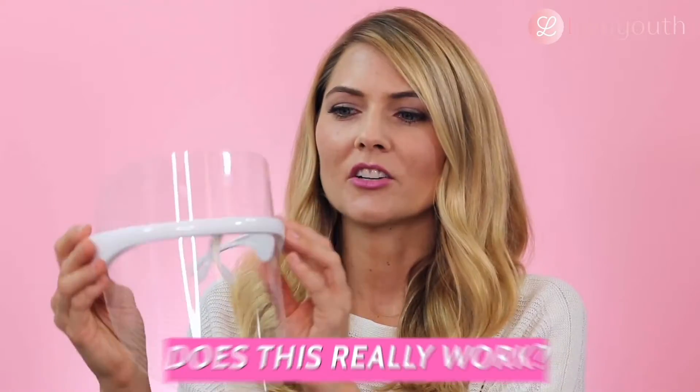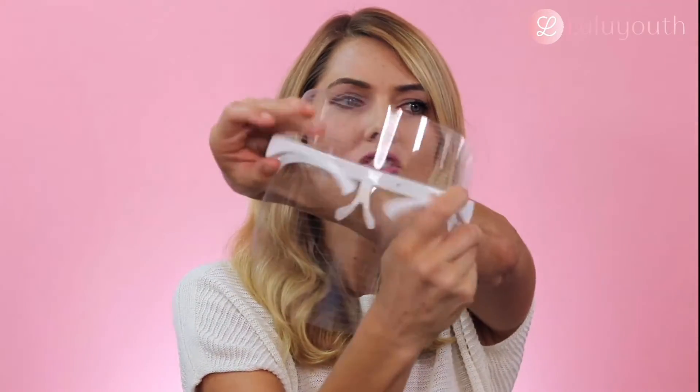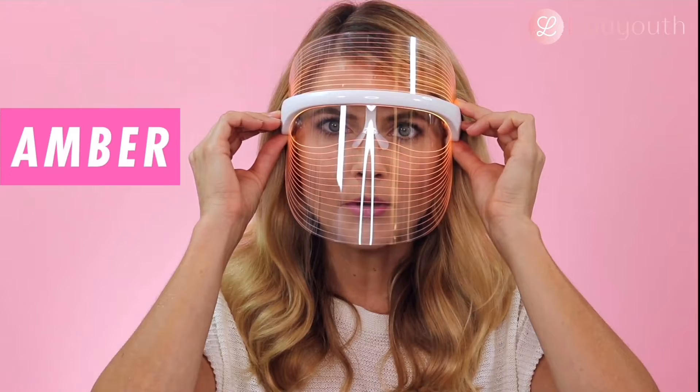Today's video is all about this wearable LED mask and I'm so excited to show you all the features of this mask. See how it just opens up like a regular pair of glasses? It's really lightweight and you can go between red, blue, and amber light.